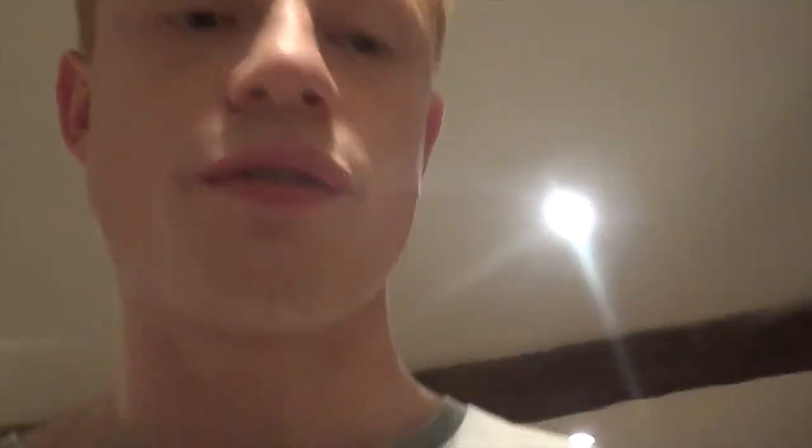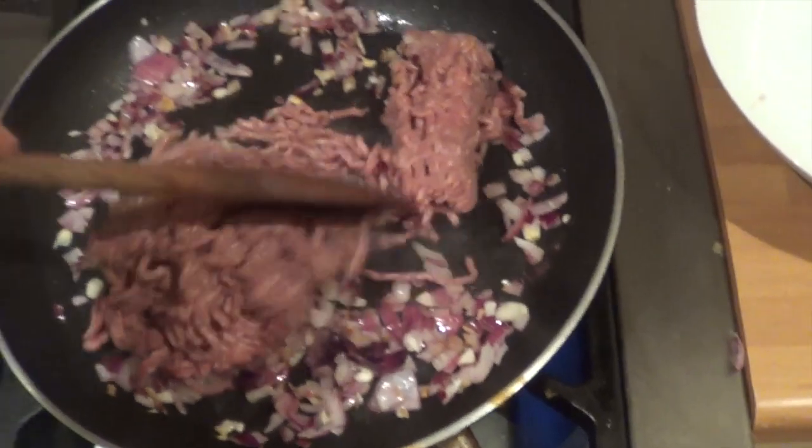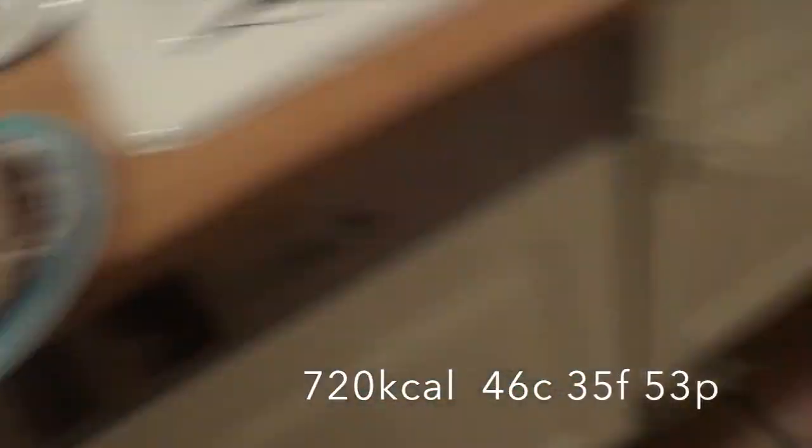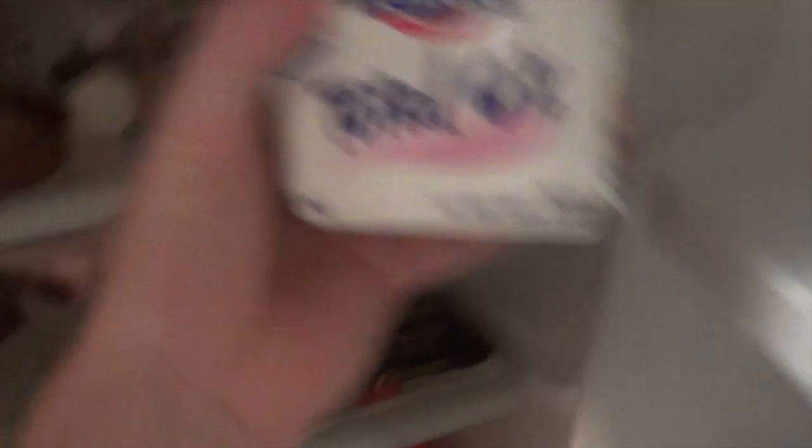On to my third and final meal of the day. We've got some mint, going to mix that with some garlic and onions, mix it with some pasta. Yeah, nice and easy - I'm really tired after the day. And one pizza bread. There we have it - that's meal three, last meal of the day. I'll have another snack a bit later.